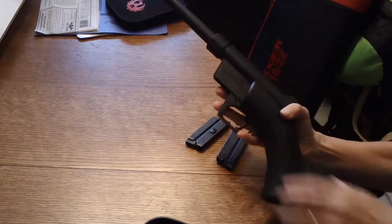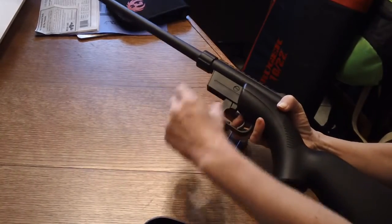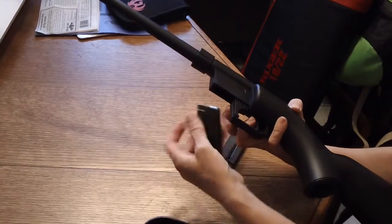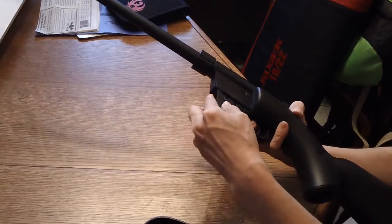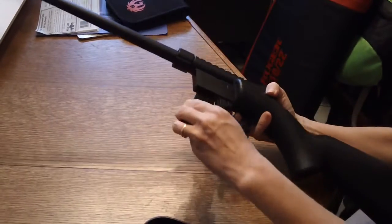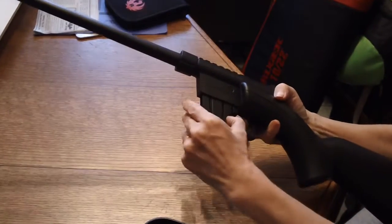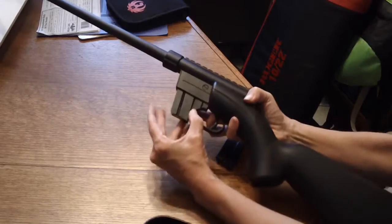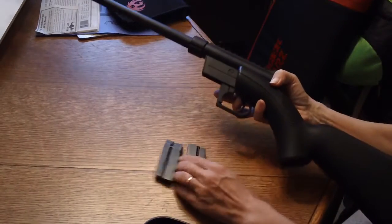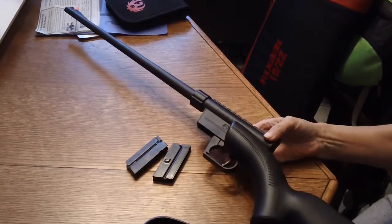Speaking of magazines, the magazine release is right here. When you put the magazine in, it doesn't just accidentally fall out. You really have to push it all the way to seat it. It was pretty stiff at first, but I did it over and over and got it loosened up now.